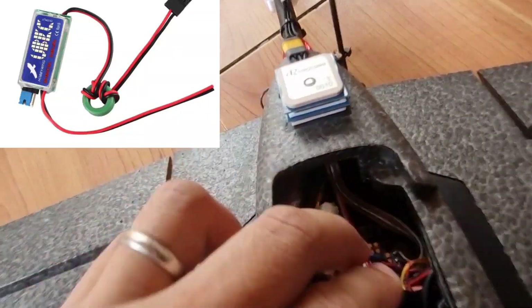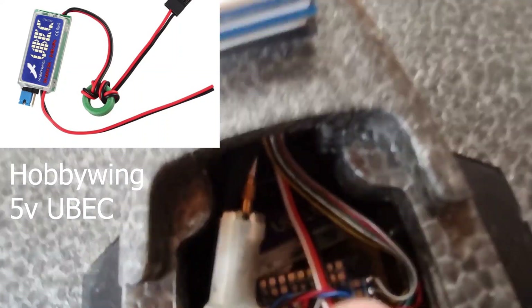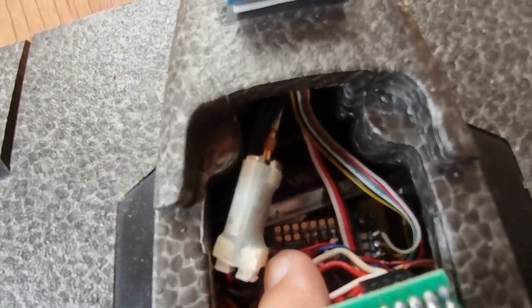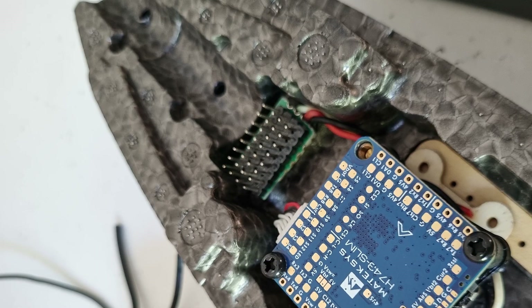Just behind the FC stack you will find the Hobbywing 5V 3-ampere UBEC that powers the servo rail that I have made for this build, since the H743 Slim does not have its own dedicated servo rail like what is commonly seen on other Matek wing boards.